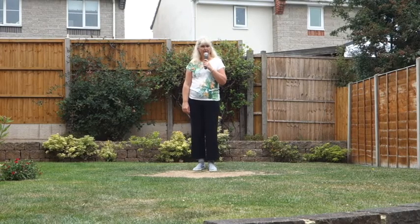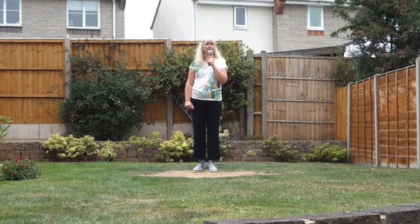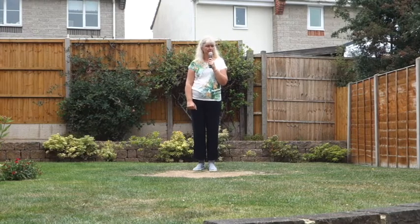This dance is called Bee's Wing. It's a 40 count, 4 wall, Improver Level Line Dance with two tags and one restart.